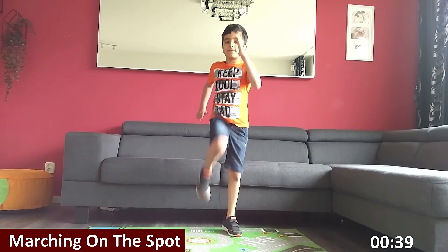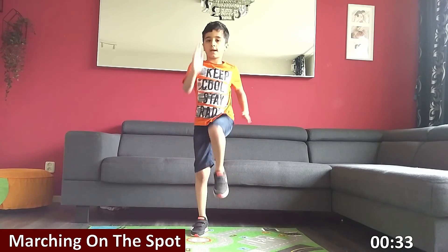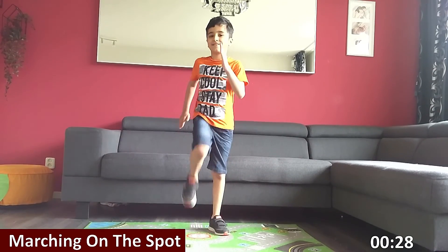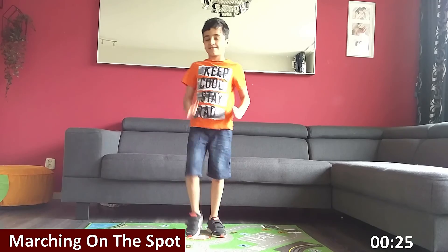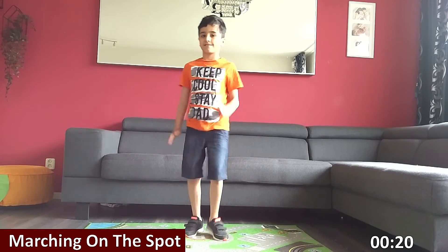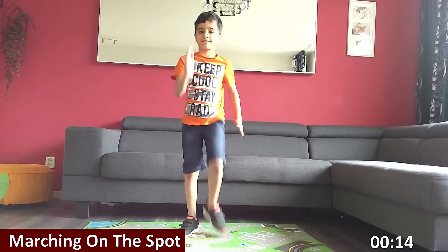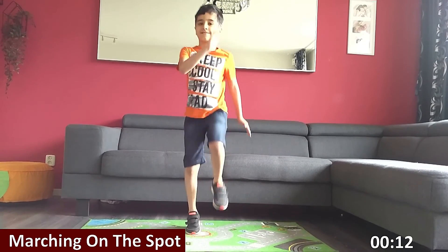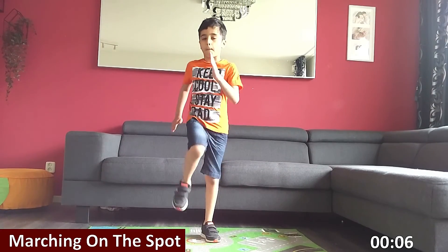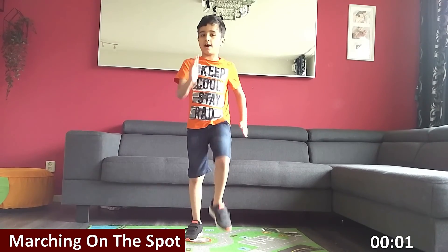And you're off. High knees. Back straight. Come on, halfway there. Keep going. Three, two, one. Almost done. Rest.